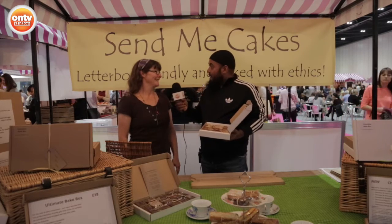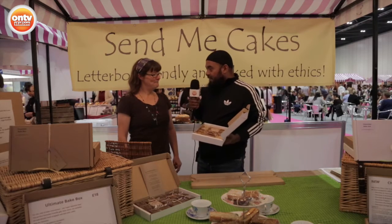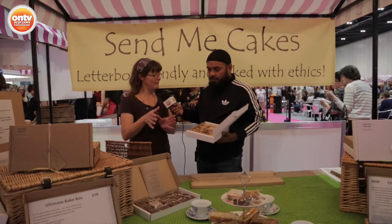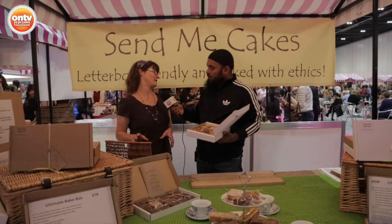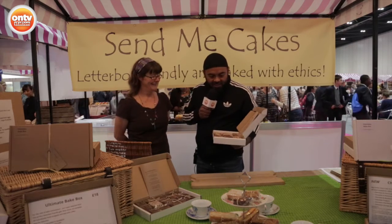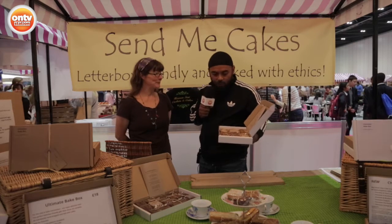Have you had any customers saying that cakes have been damaged? Not a single box. It took me a long time to get the sizes just right so they'd fit neatly into the box, but I've sent out hundreds now and not a single person has ever said they've been squashed. It's a great concept and I can see they fit very snugly. There's a beautiful selection of cakes there as well, all created by Lou, handmade.